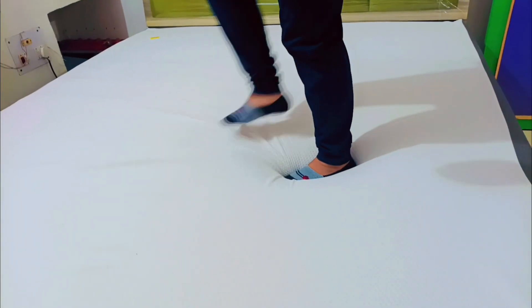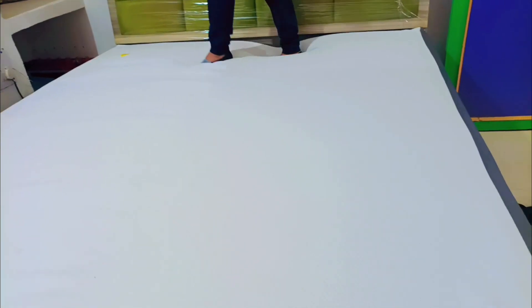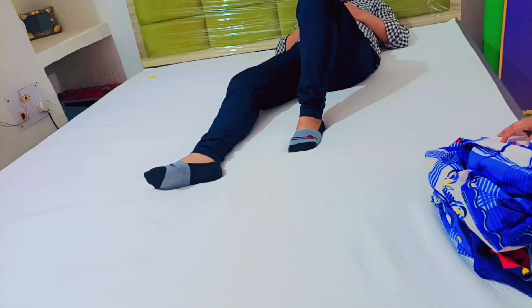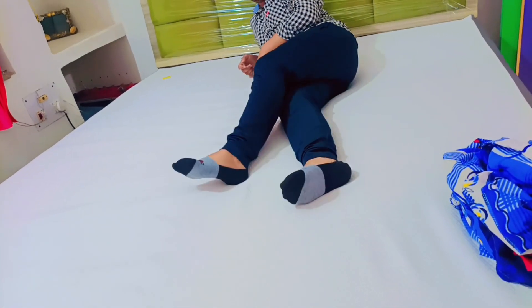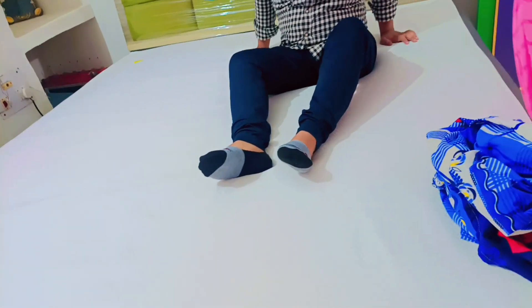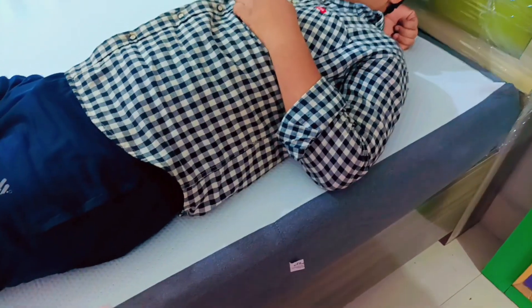The mattress is very bouncy and very relaxing. Talking about height, this mattress is 8 inches. It is very nice if you are sleeping with your partner — if one of you changes cover or position, you will not disturb your partner. This is a very good feature of this mattress. It is orthopedic, which is very good, and it is also perfect for back pain.